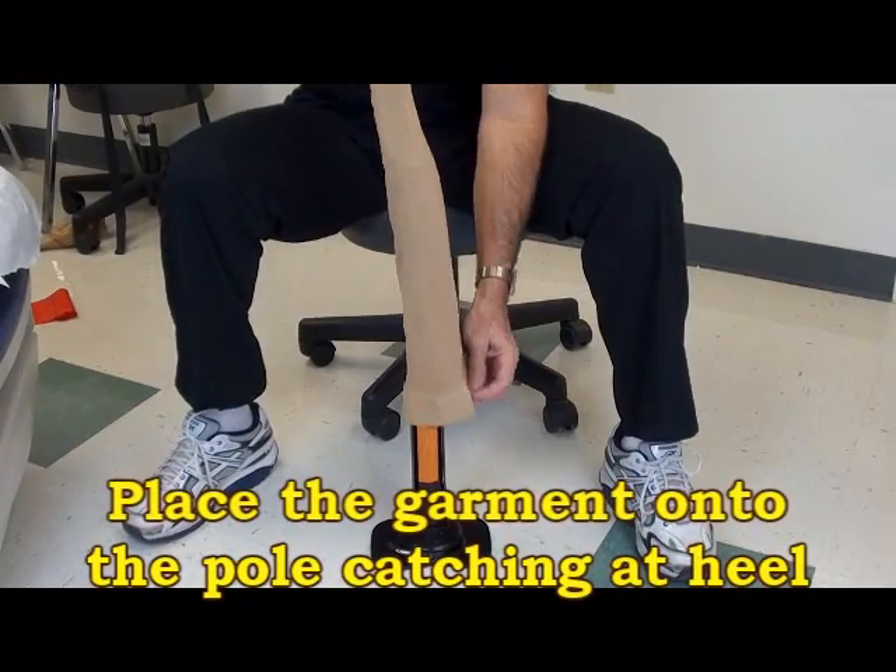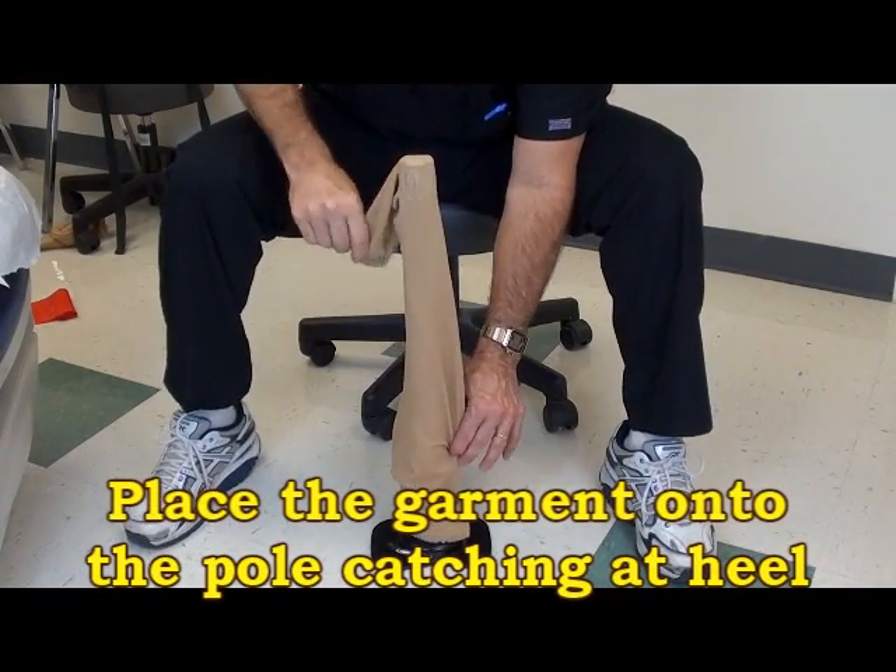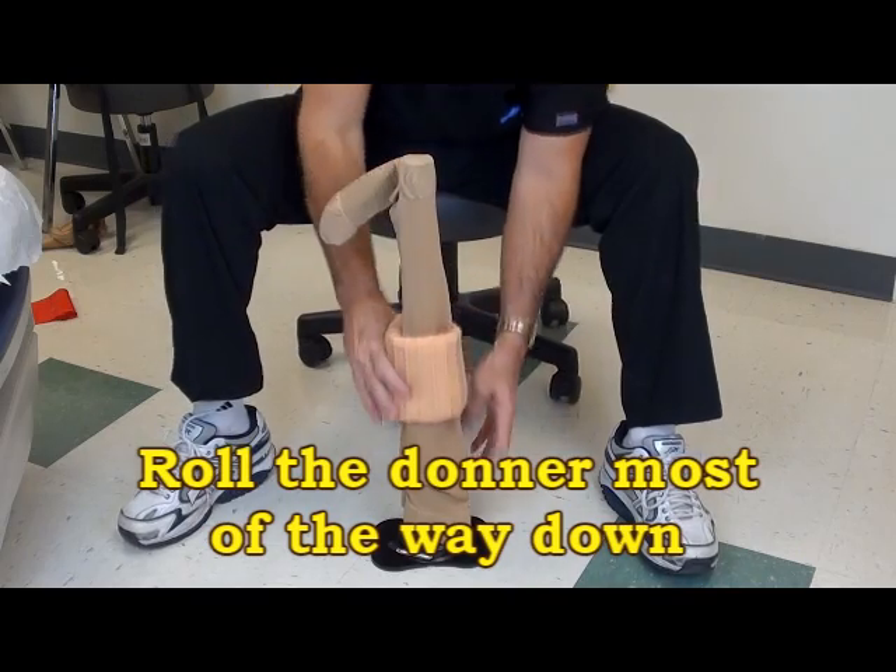These are instructions for using the donning pole for a half roll above the knee. Place the garment onto the pole, catching at the heel as shown, then roll the donner most of the way down.